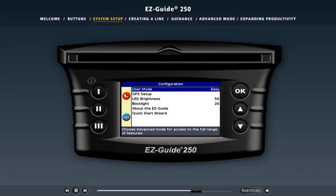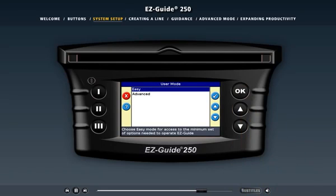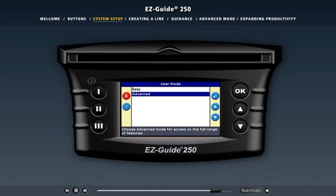Another way that the light bar makes operations easier is its unique user modes. The light bar has two: easy mode and advanced mode. In easy mode, the configuration menus and guidance functions are simplified to quickly allow you to begin driving. In advanced mode, experienced operators can access additional configuration menus and perform more complex functions like designating individual fields by name and exporting specific data.